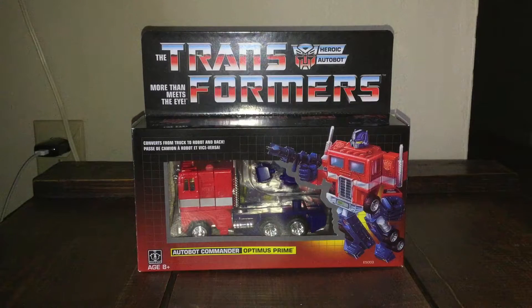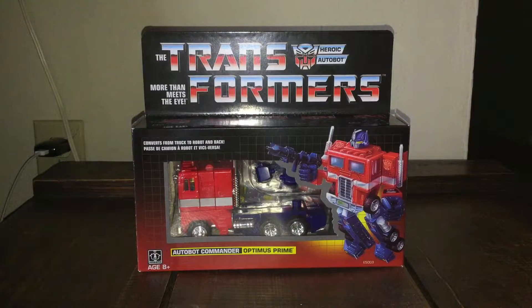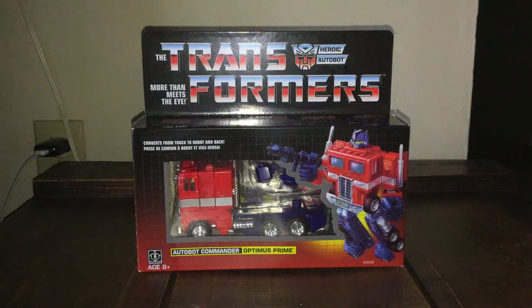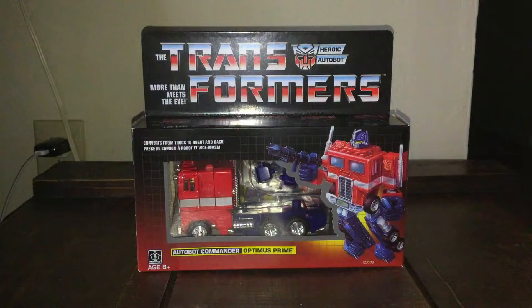Before we get into it, let's talk about this package. I gotta say it reminds me of the past — the 80s. I really love this retro design, it's just like the 80s. I do really love this part, and this is what comes in this package right here.